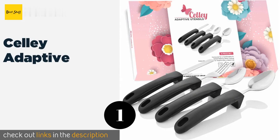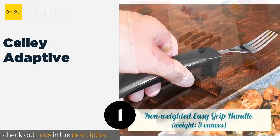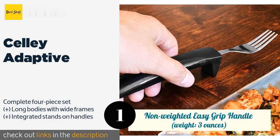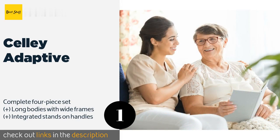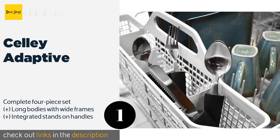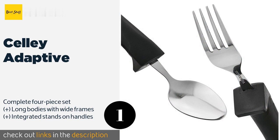The first product on our list is the Celley Adaptive. Whether your grip is affected by tremors, fine motor control issues, or limited range of motion in your fingers, the Celley Adaptive utensils are ergonomically designed to remain firmly in your grasp instead of clattering to the floor and interrupting your meal. This product is available on Amazon for $16.